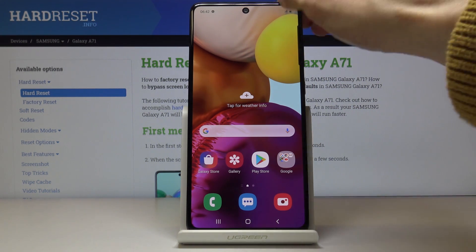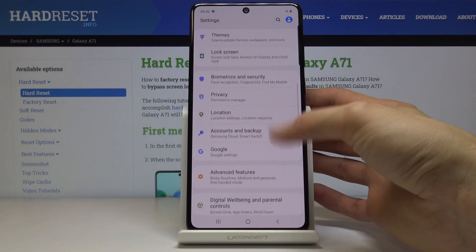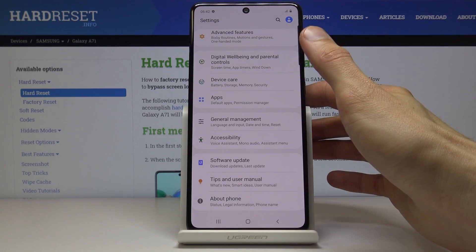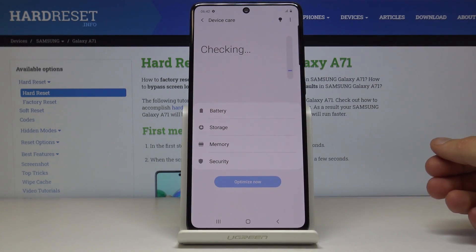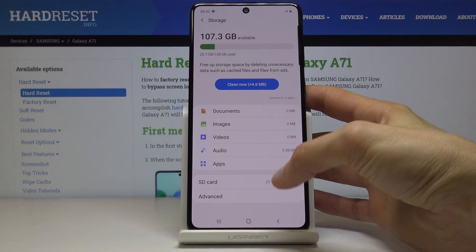To get started, you want to open up Settings and from there navigate to Device Care, then choose Storage and your SD card.